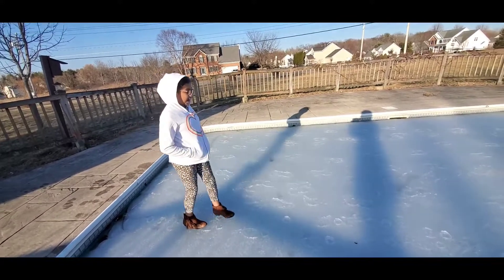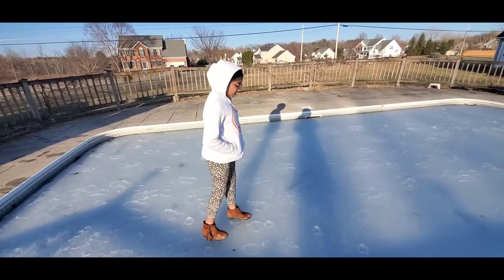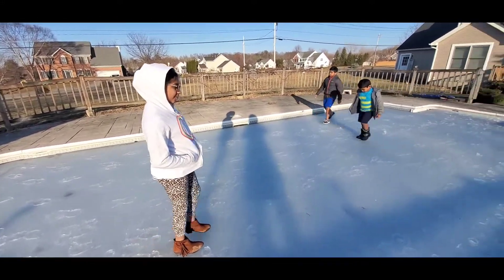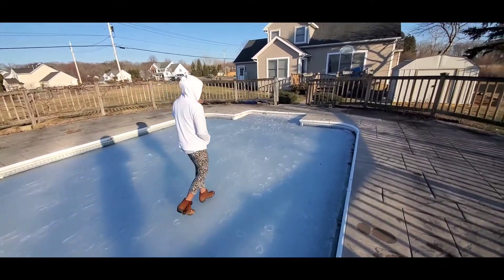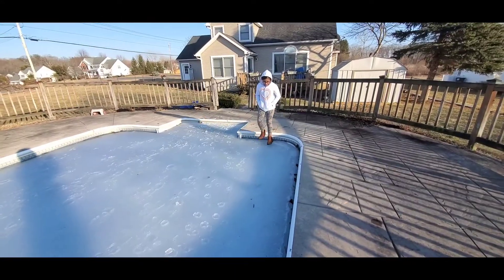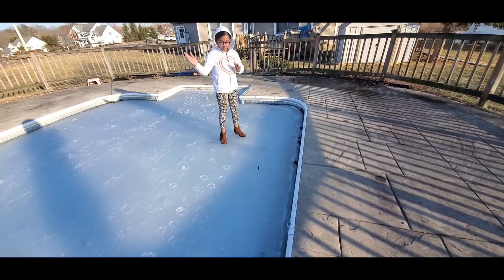In a couple of days this ice is going to start melting because right now spring is here, and that's when we will start cleaning the pool and try jumping in it. So now I'm walking from over there — you can see it's kind of moving over here.